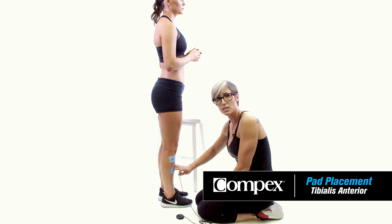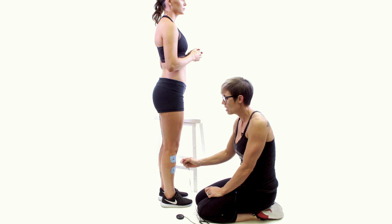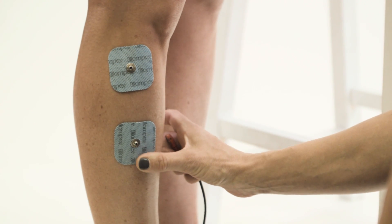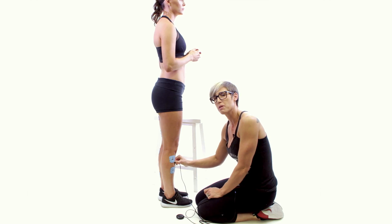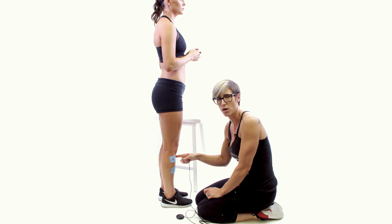Here we have pad placement for the tibialis anterior, more commonly known as shin splints. This is the muscle that runs right along the outside of your shin bone. It gets fired up when people run a lot and they tend to pull their toe up to their knee when they run.